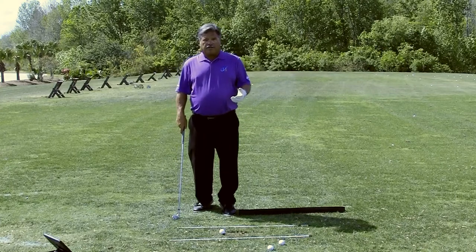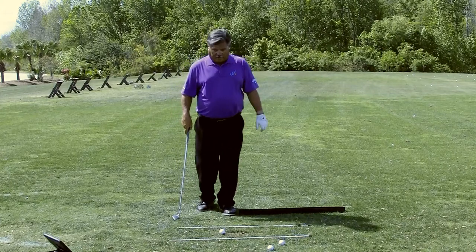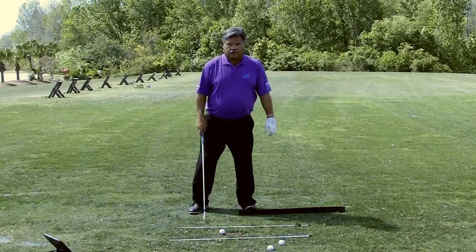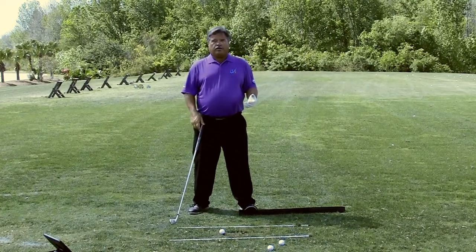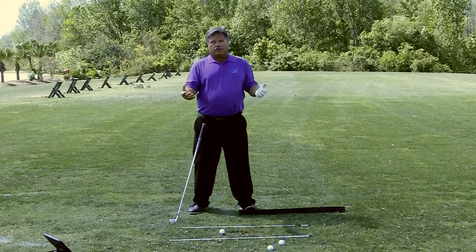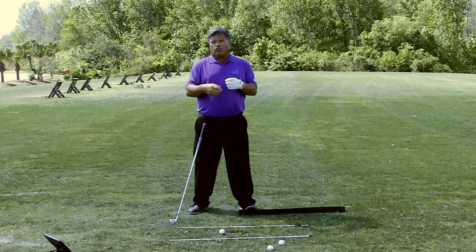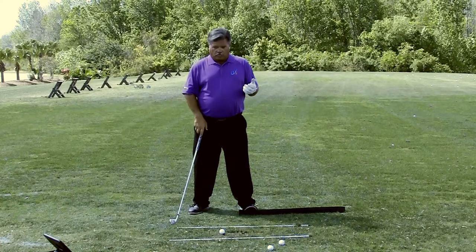If you're having difficulty getting up on the toe and trying to leverage the ground a little bit more, this is just called the toe prop drill. Take anything you wish — whether it's an old curtain rod, a balance rod, or even a rolled-up towel — it's going to work.